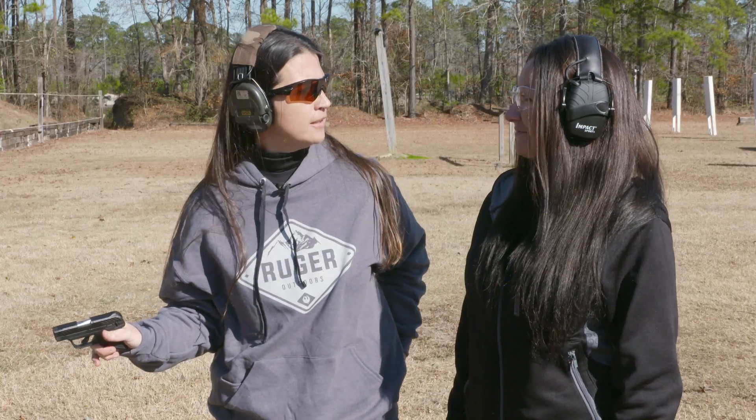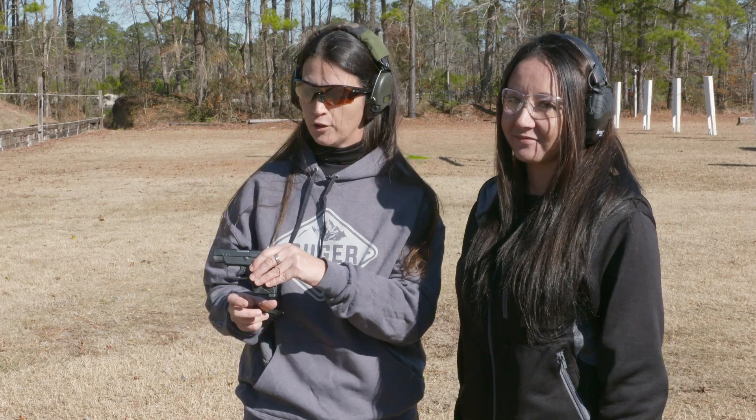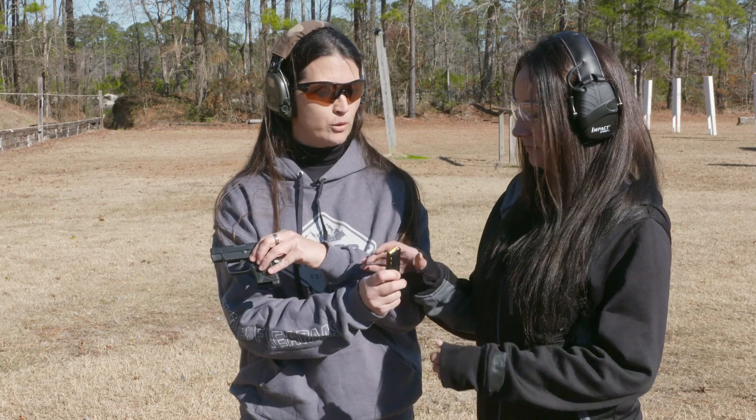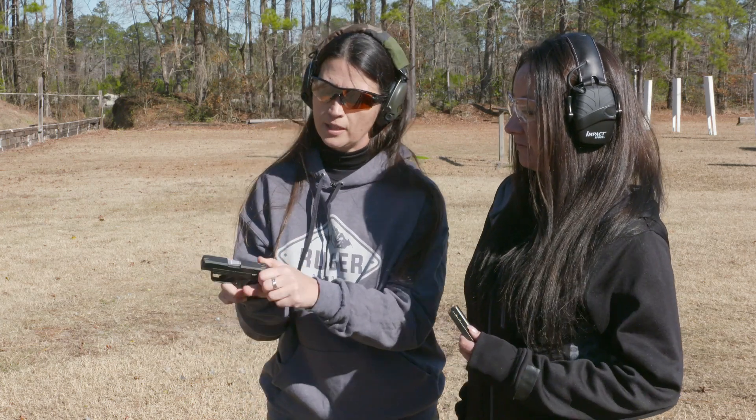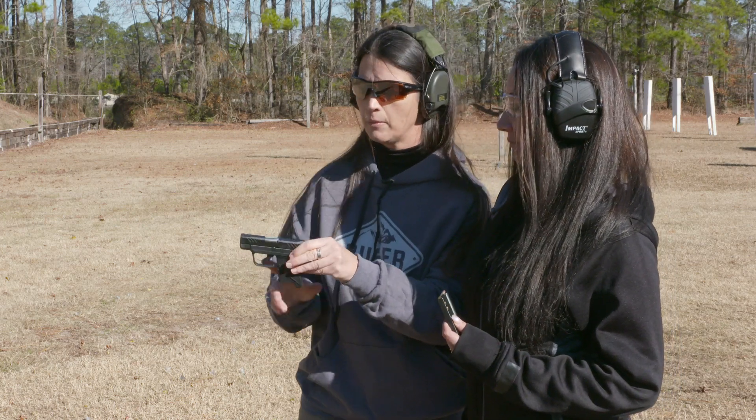I've got Jen here today and she is going to be shooting the LCP2 for her training session. Here's your loaded magazine. Go ahead and make sure that the gun's clear — no mag, nothing in the chamber.